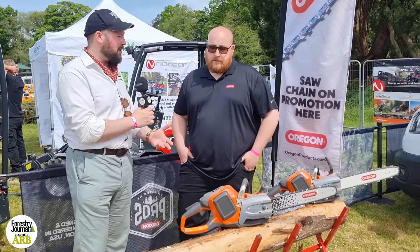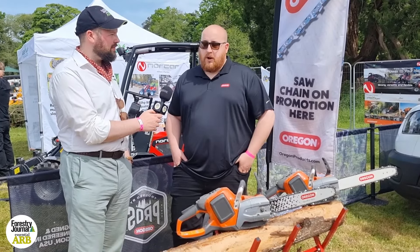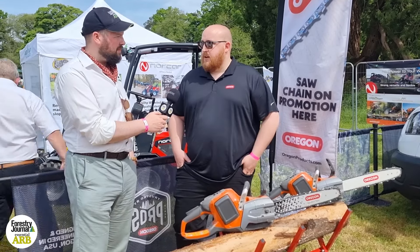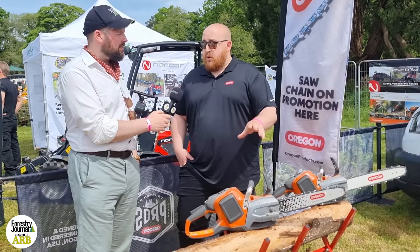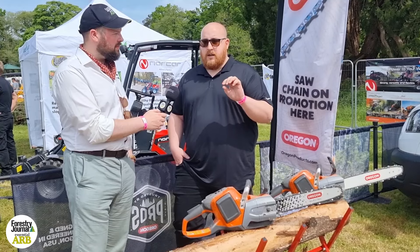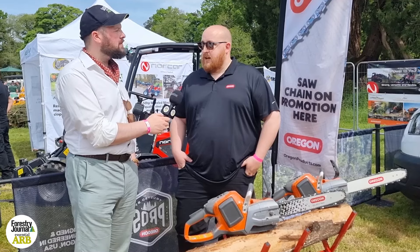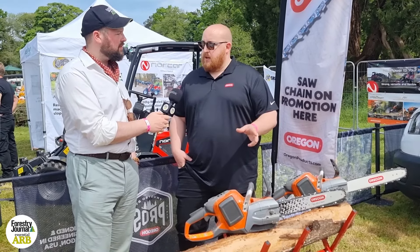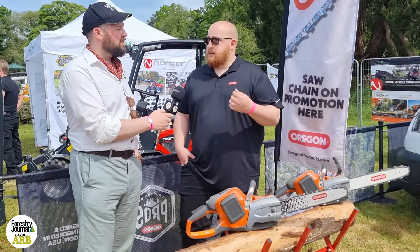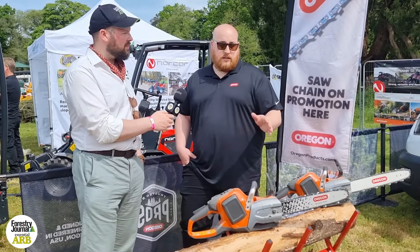Our engineers in Portland, Oregon are really the experts in chain. A lot of people don't know, but Oregon was the inventor of the modern chainsaw chain, and we've kept that legacy of innovation for over 75 years. They looked at the cordless issue — it's a different platform, a different set of problems. Quarter Pitch 1.1 came about as the smallest chain you could possibly get, providing less drag so your battery lasted longer. They decided that speed was good, but it's not all about speed — it's about smoothness, performance in the cut, not bogging down. The sweet spot in the middle of all those things is SpeedCut Nano.